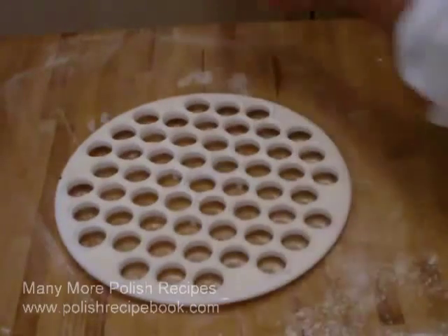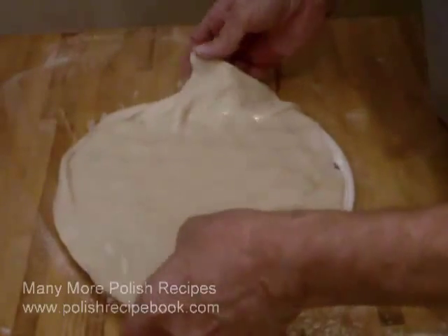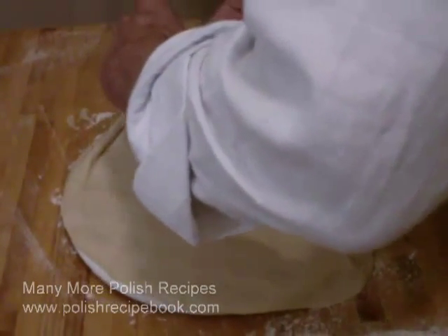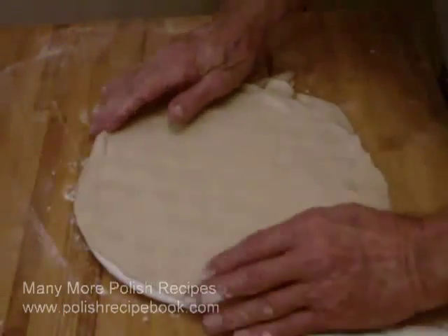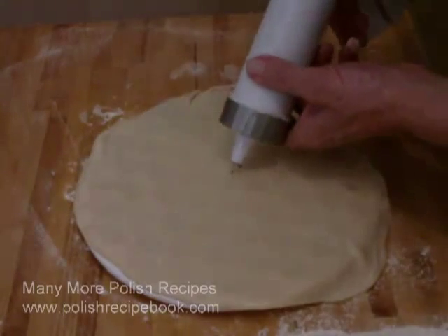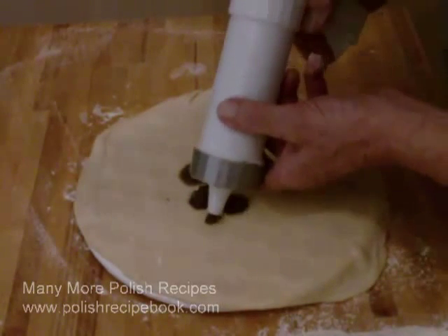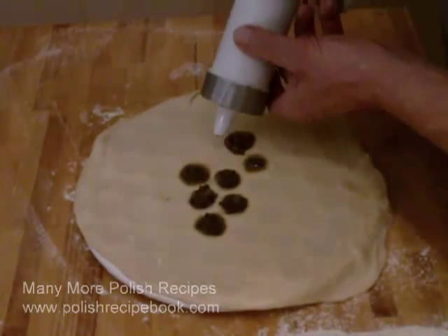In this video, you see an uszka making tool being used to make mushroom filled dumplings. Using a cookie press to add the mushroom filling is very convenient when working with an uszka making tool. The process entails sprinkling some flour over the tool so that the dough does not stick. The dough is then laid over the top of the tool. You will note that the pockets automatically form when the dough sinks into the holes — just deposit filling as necessary to fill all the sink holes.